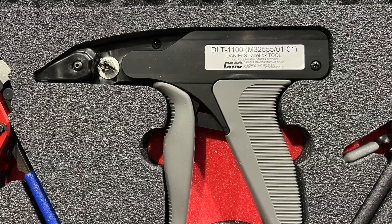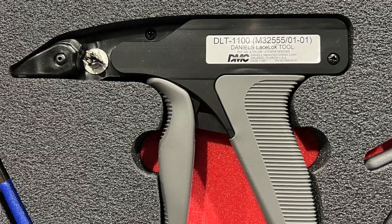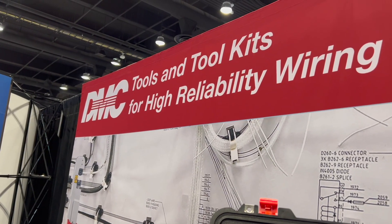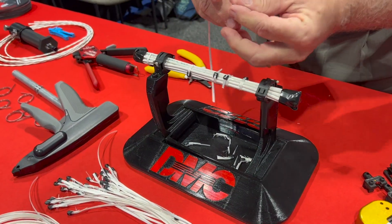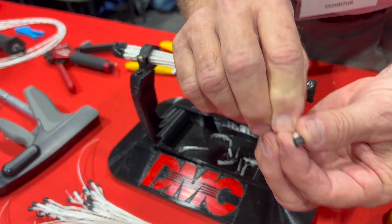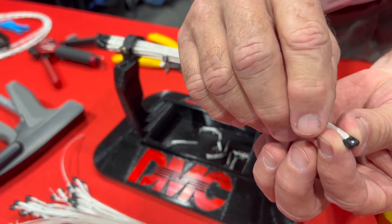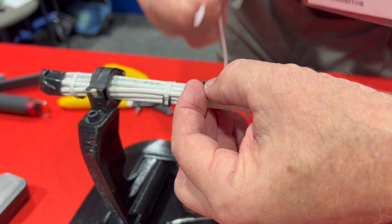The tool itself sells for $450, but we recommend the starter kit because you get the accessories and 100 pieces of lace to start. You can get that from Daniels Manufacturing in Orlando, Florida, at www.dmctools.com. We have an instructional video there for training, and outside representatives are happy to come on-site, work with your people, train them, set them up, and make sure all questions are answered.